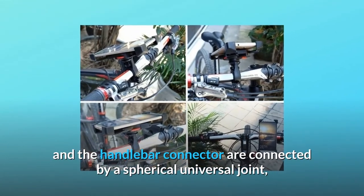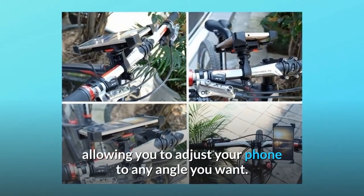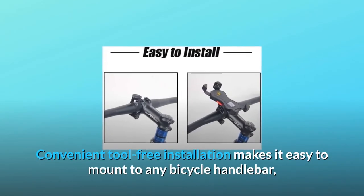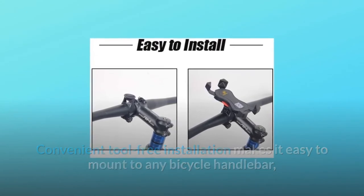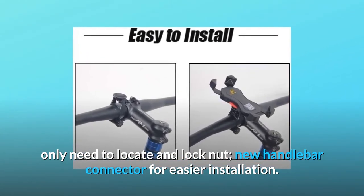Number three, 360-degree rotation: the phone holder and the handlebar connector are connected by a spherical universal joint, allowing you to adjust your phone to any angle you want. Number four, easy installation: convenient tool-free installation makes it easy to mount to any bicycle handlebar — only need to locate and lock the nut on the new handlebar connector.